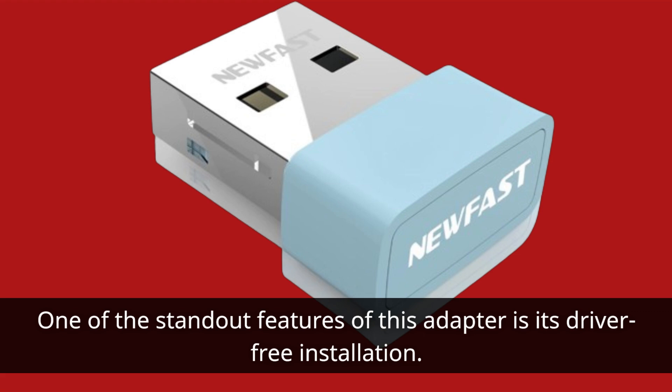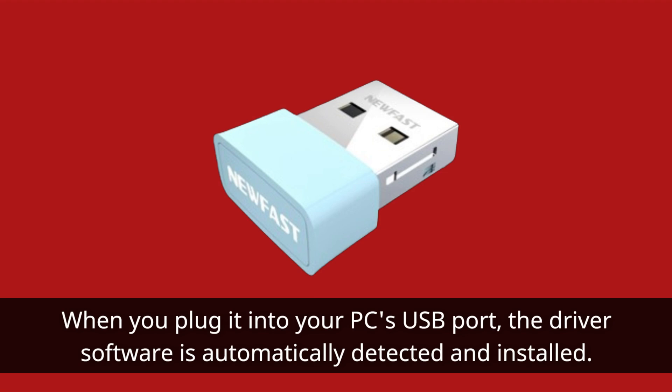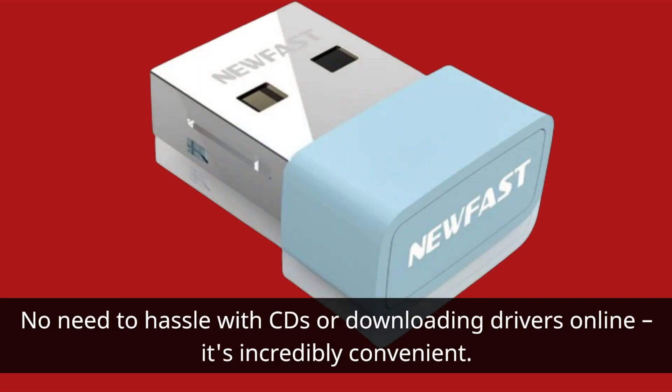One of the standout features of this adapter is its driver-free installation. When you plug it into your PC's USB port, the driver software is automatically detected and installed. No need to hassle with CDs or downloading drivers online — it's incredibly convenient.